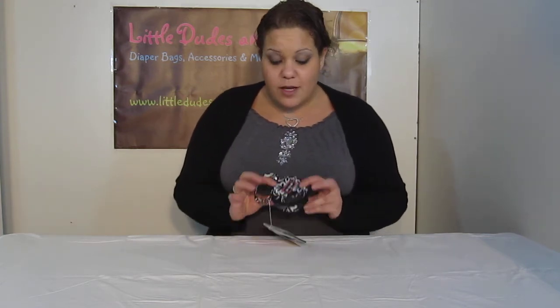This is not just baby stuff. Don't forget, Jujubees are not just for mommies and daddies — it's for everyone, including parents with older kids who aren't using baby gear anymore. You can use it for yourself as well. Search Little Dudes and Divas for more YouTube videos. Have a great day!